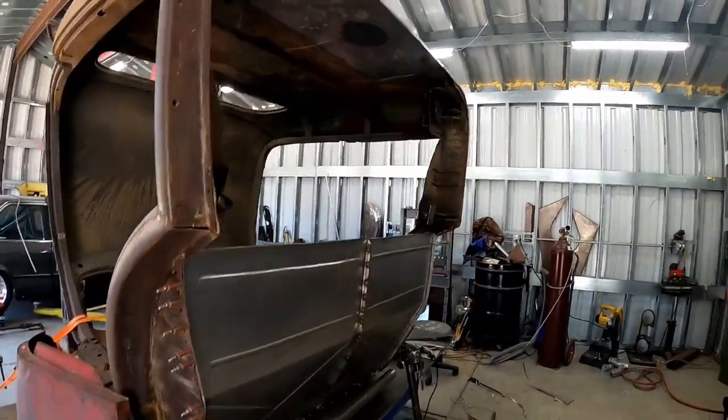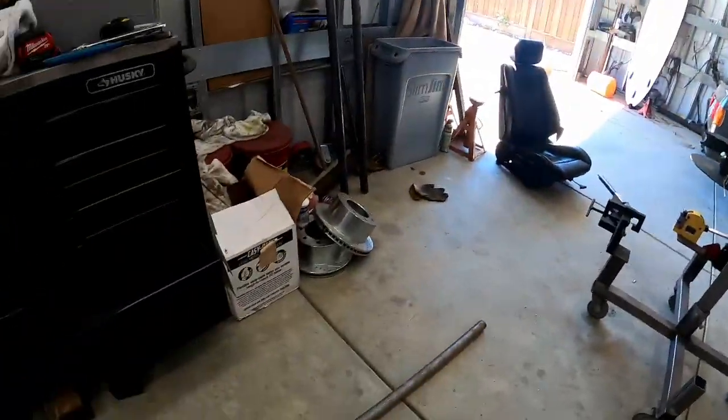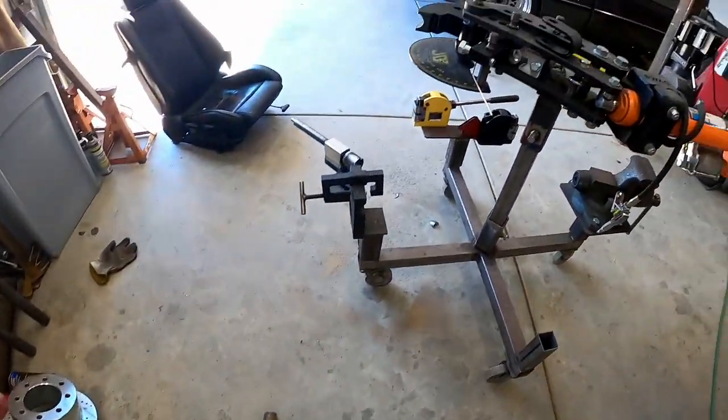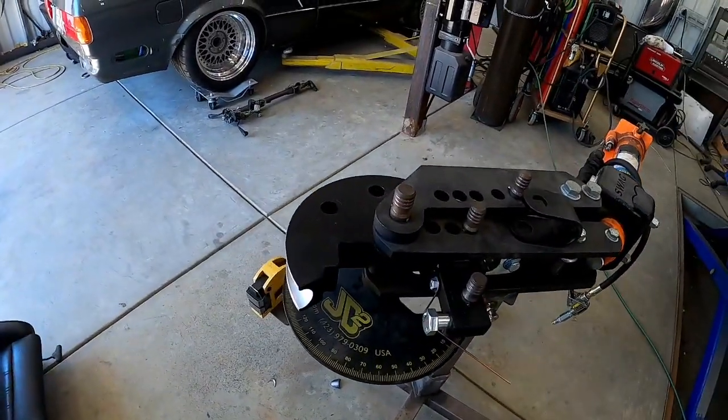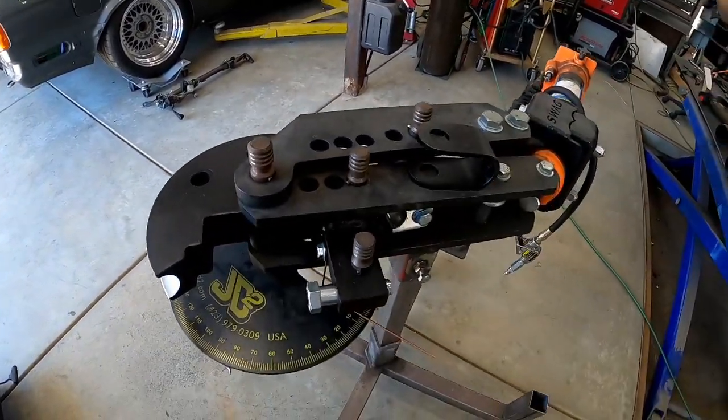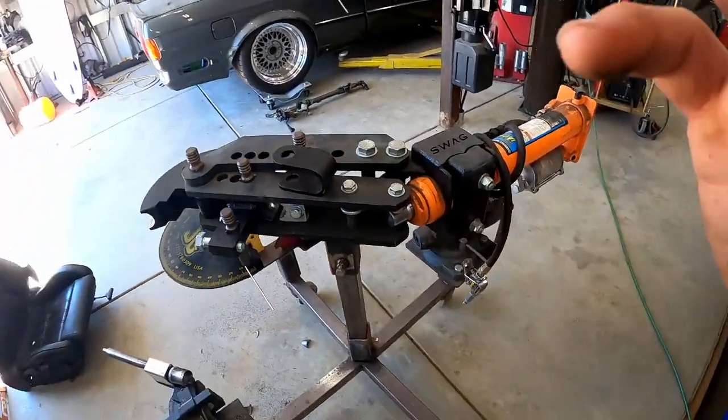We'll be able to smooth this weld out easily and move on with the COE project. I've got my inch and a half DOM here. I'm probably going to cut it down before we throw it in the bender. Just going to decide where we want our center point to be and how long we want each arm.